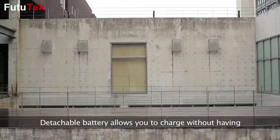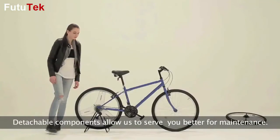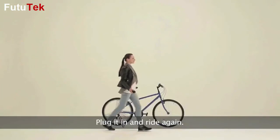The detachable battery allows you to charge without having to carry your bicycle around at home or at work. Detachable components allow us to serve you better for maintenance. Let's say your wheel's motor breaks down — don't worry, we will just ship you a new one. Plug it in and ride again.